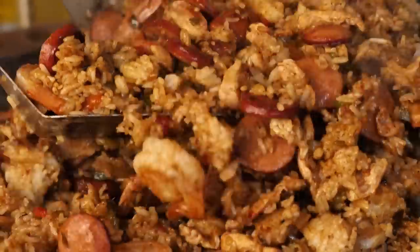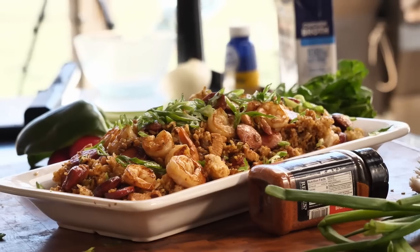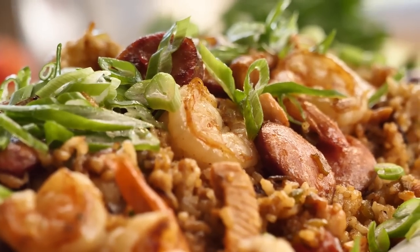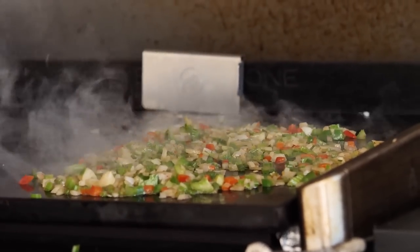Hey, welcome back to the set, y'all. This is Good Groceries with Matt Hussey. I am Matt Hussey. I appreciate you stopping by. Today we're going Cajun, y'all. We're going to do some jambalaya on the Blackstone griddle. We're going to do some beautiful shrimp, some beautiful andouille sausage, we got some chicken, and we got the Holy Trinity — that's onions, celery, and bell peppers. Y'all set tight. This is going to be some good groceries.